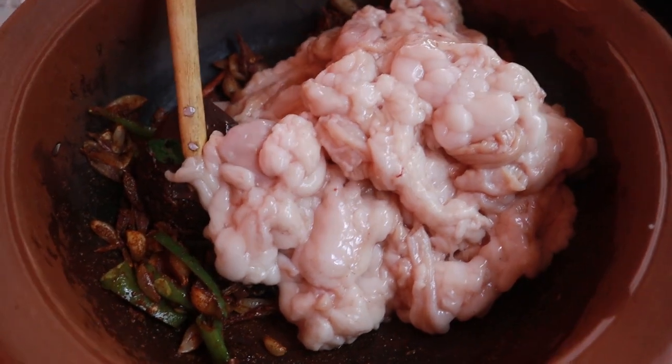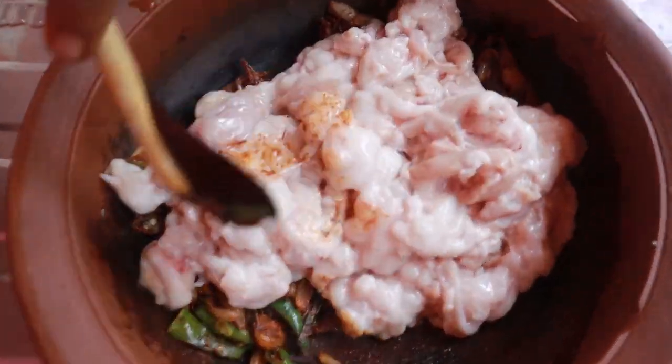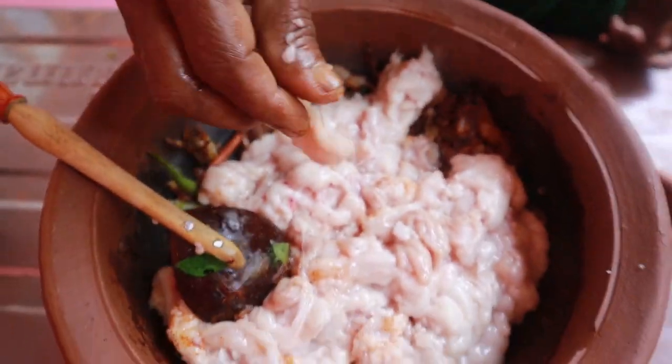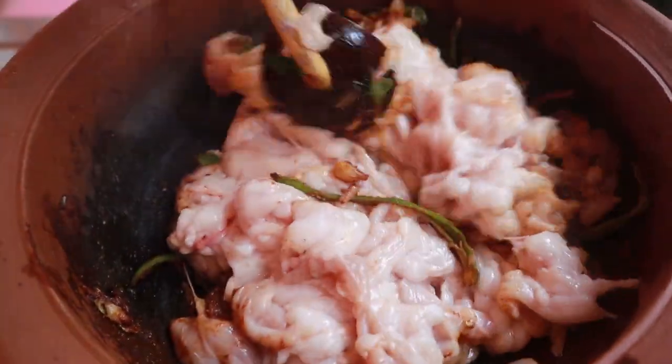I'm going to need you to put the chocolates on the side of the spoon. I'm going to put the chocolate on the sides and we will put it on the edge of the spoon. Let's mix the beans, and then we'll mix it over.